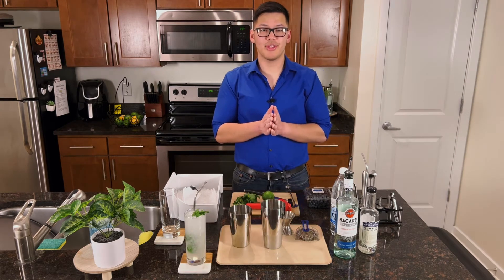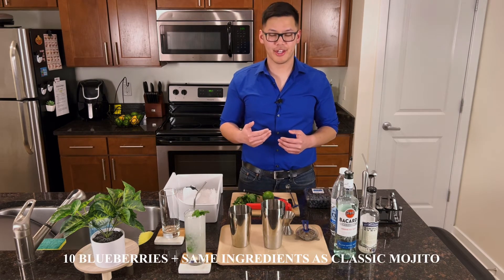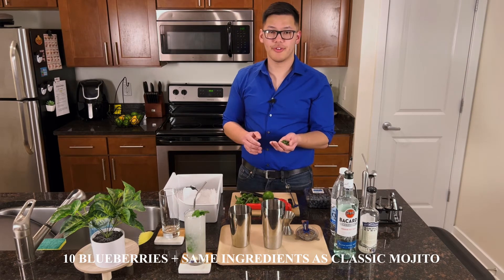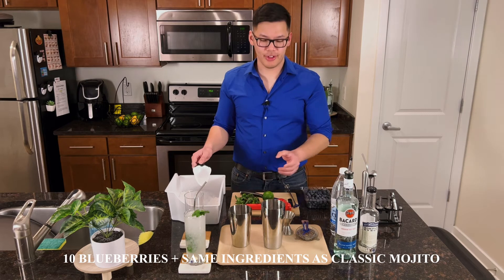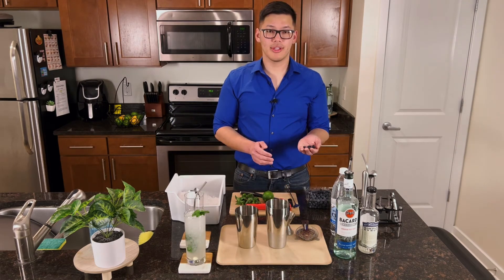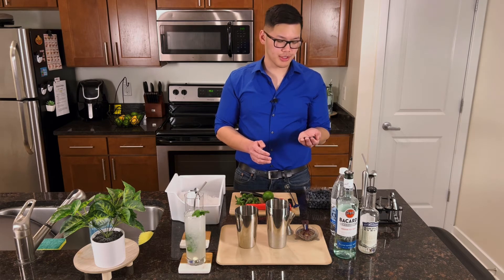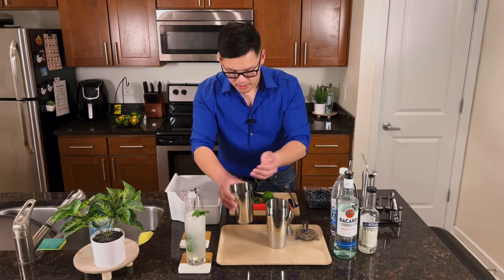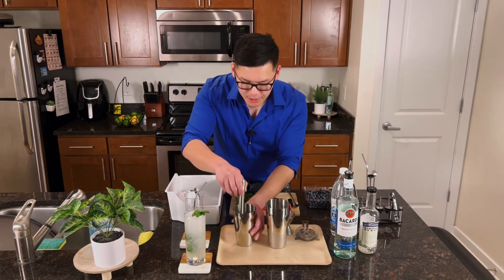So now on to the blueberry mojito, which is my favorite variation of this drink. We're going to start with eight mint leaves again. Don't forget to slap the leaves. Start by filling your shaker tin with ice. This time, the first thing that we're going to put into the shaker tin is about 10 fresh blueberries. Then we're going to take our muddler and go ahead and muddle those.